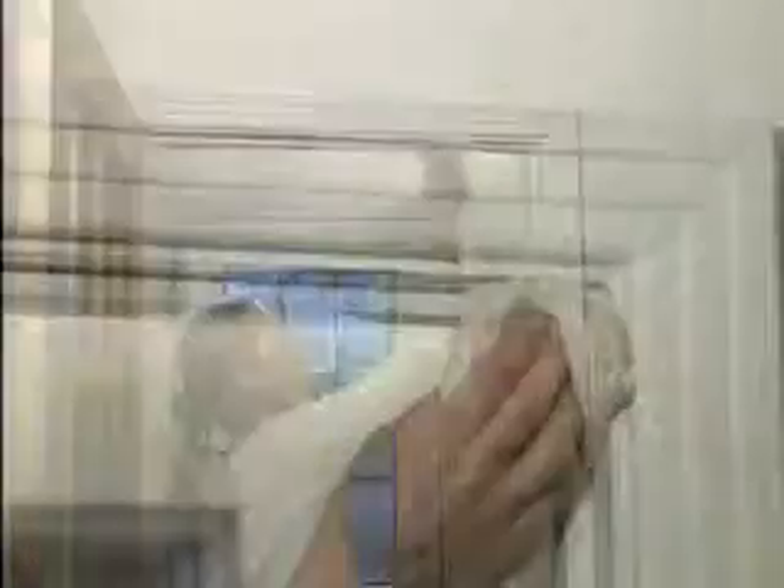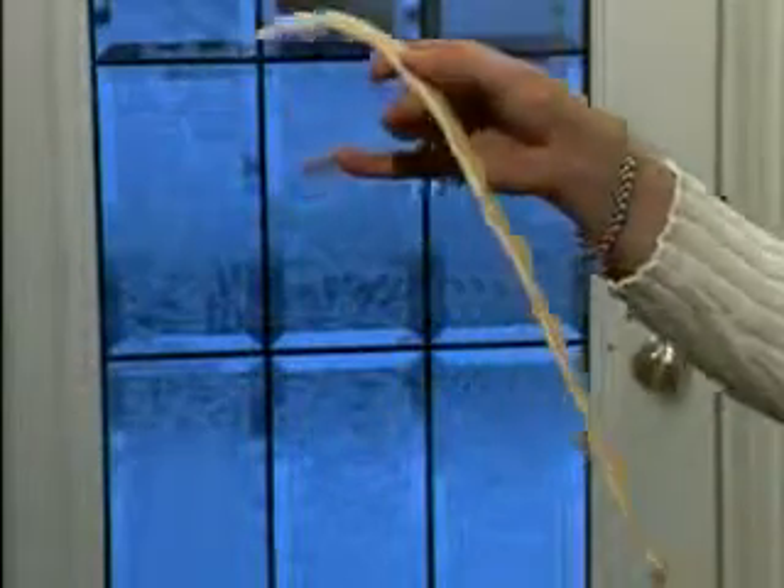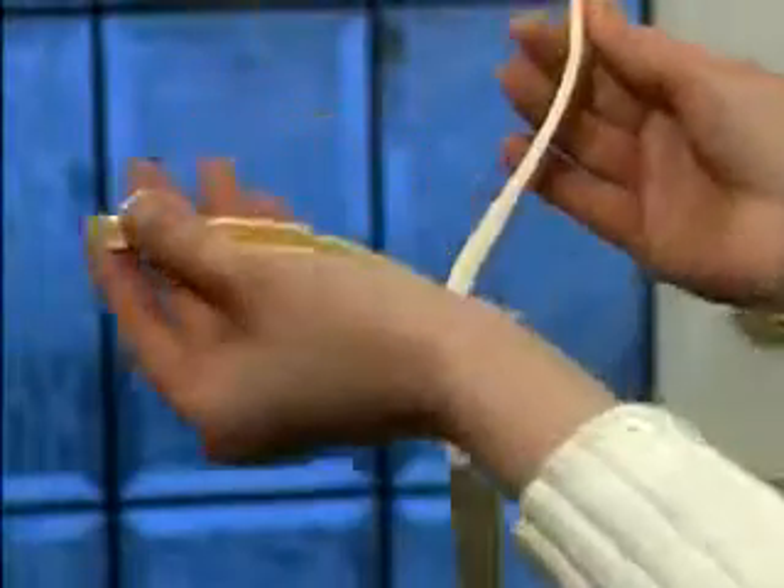Select the one that best fits your door or window frame and matches the gap you need to fill. First, clean and thoroughly dry the mounting surface. For best results, it is recommended to install the weather strip at a temperature over 50 degrees Fahrenheit or 10 degrees Celsius.